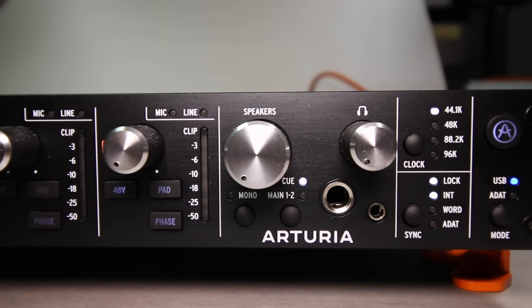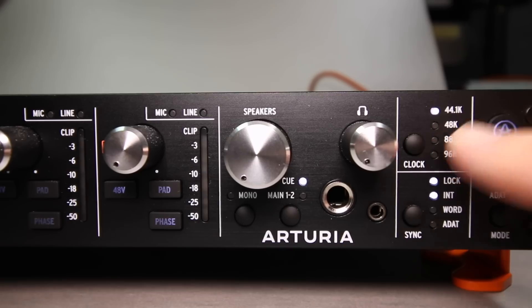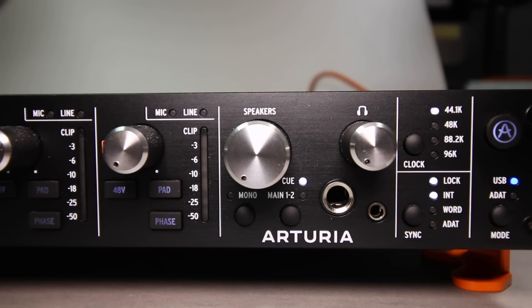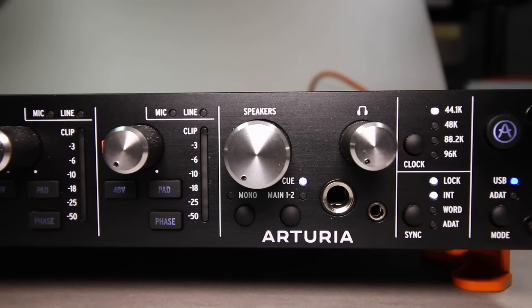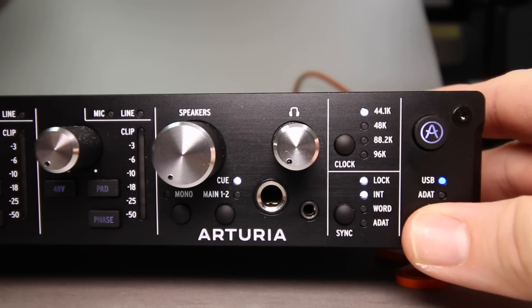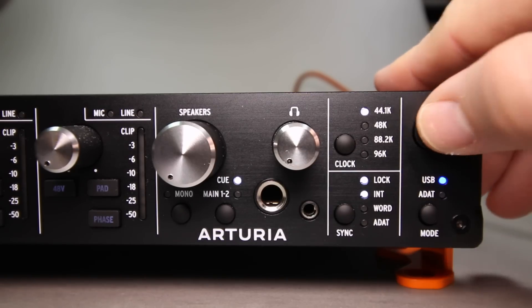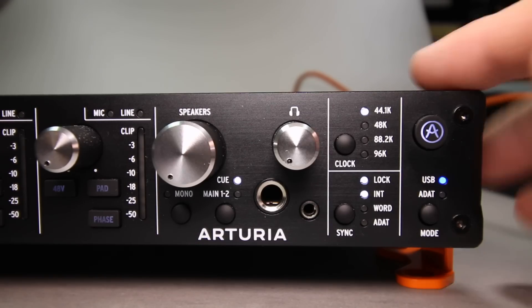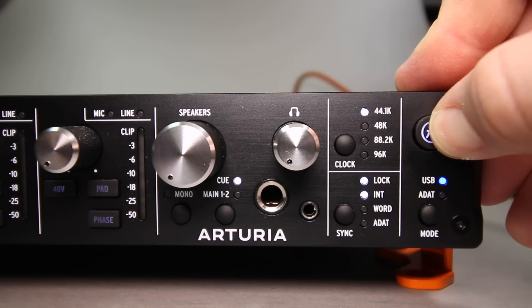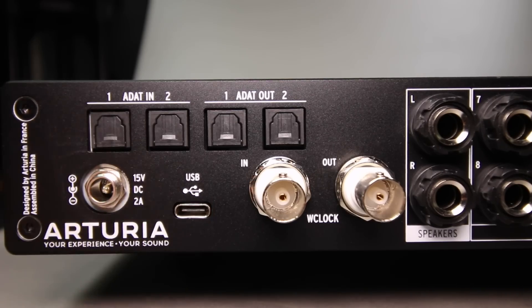Beneath the headphone volume control you'll find a quarter-inch and eighth-inch headphone output, which I think every audio interface needs to include. Then there's a clock button and indicator light showing the current sample rate, a sync button to set the source for your sample rate — internal, external word clock, or ADAT. You have a mode button to switch between USB audio interface and ADAT expansion preamp, and lastly the Arteria button, which opens the Arteria control software when pressed once, or functions as a power button when held for a few seconds.